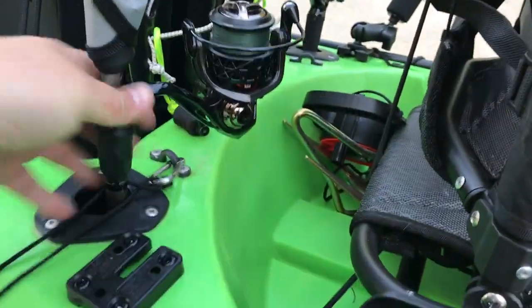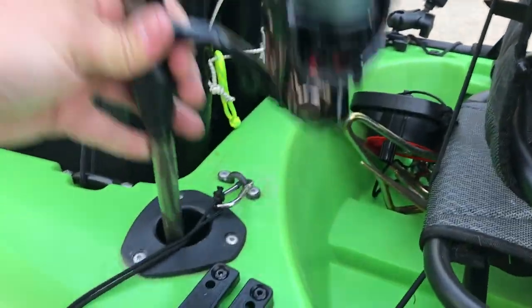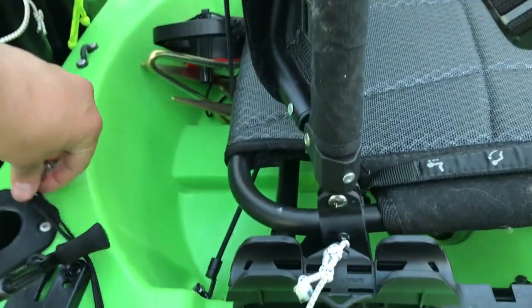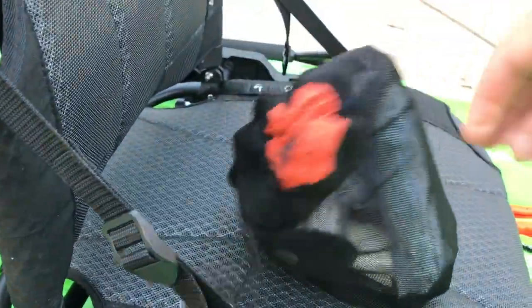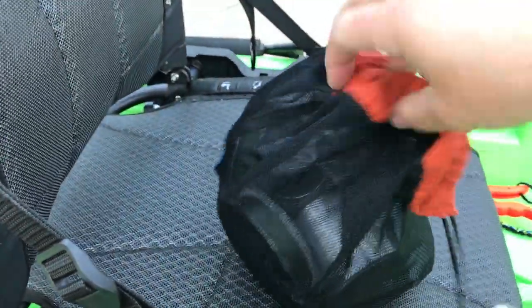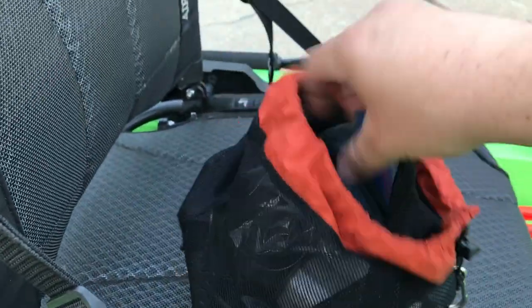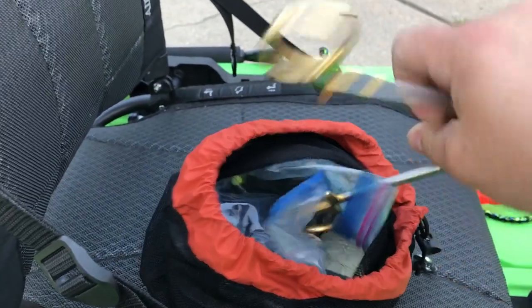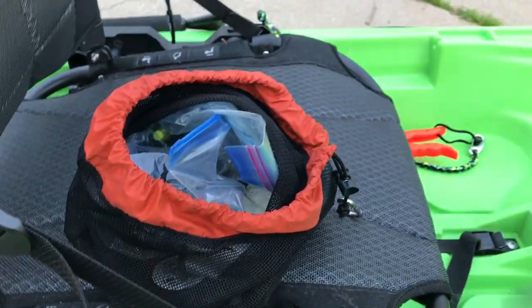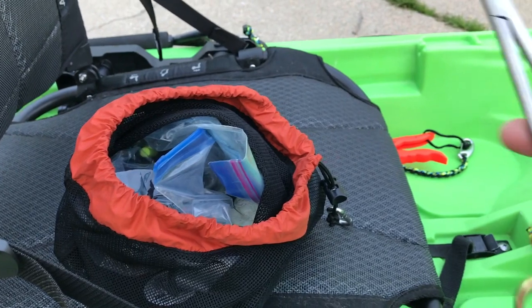Over here I have some essentials that I use throughout the day in a bag. Everything is tethered down - I flipped before and lost a lot of gear, so that is never going to happen again. If I can help it, I'm going to save as much gear as I can.